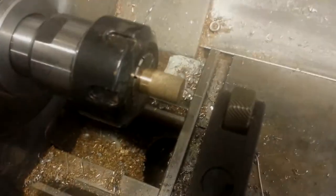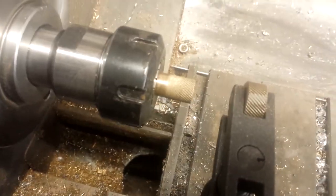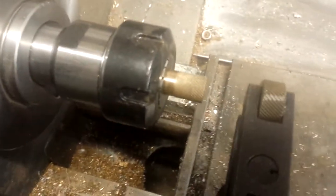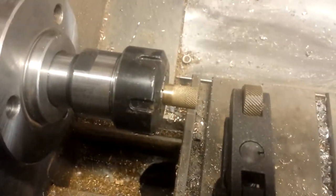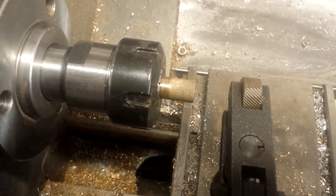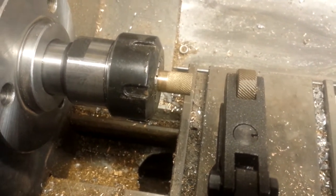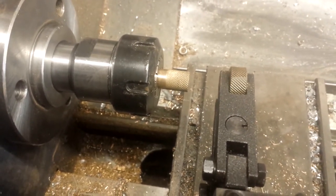That actually looks something like a knurl! It's not perfect — it doesn't make me the king of knurling or even the crown prince of knurling — but it does look like a knurl, especially towards the end of the bar, which is the bit I'll keep. I can machine off the rest to make it an elegant shape. I'm surprised and pleased.